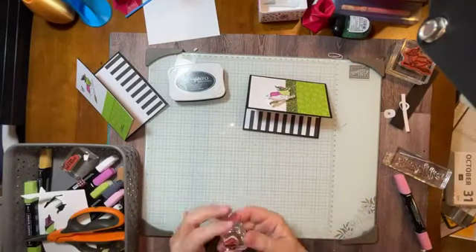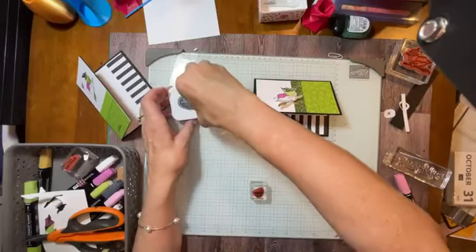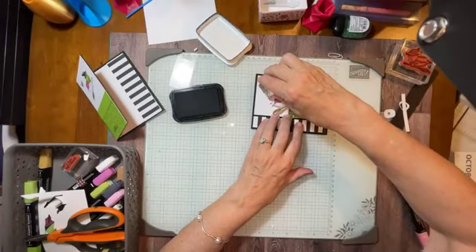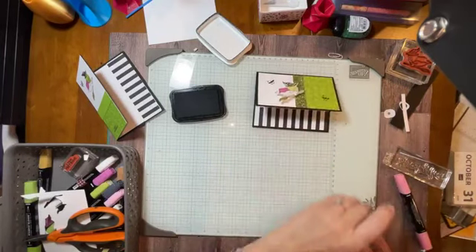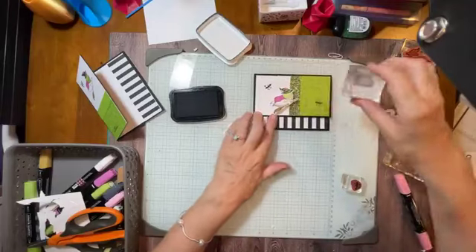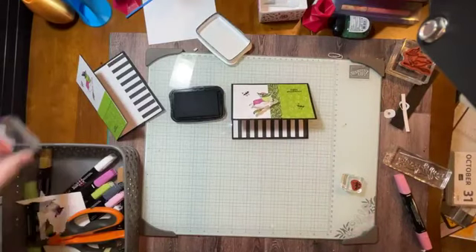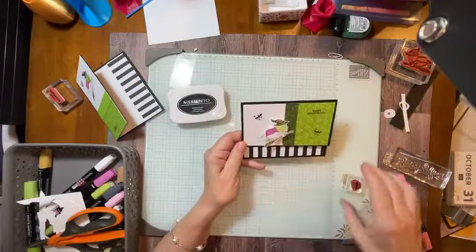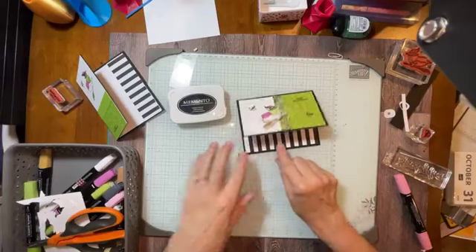We're not done yet. Let's stamp some bats to take up some of that white space. We don't want all that white space. Maybe we'll even do some bats here. Let's do a Happy Halloween — right up here. I'm going to stand up for this so I do it straight. Happy Halloween. And ta-da! Look at this fun card. Isn't that so fun? I could do more bats, add more embellishments, add some beads. But I just love that he wobbles.